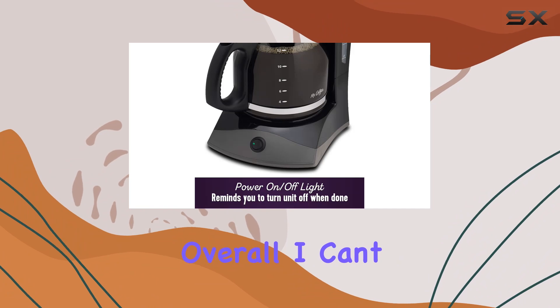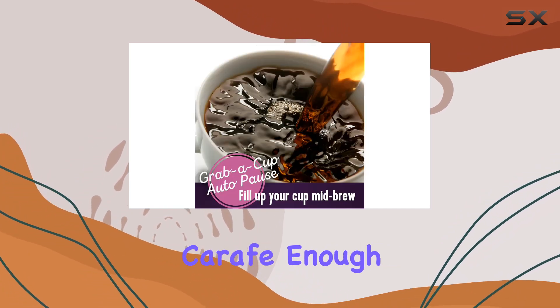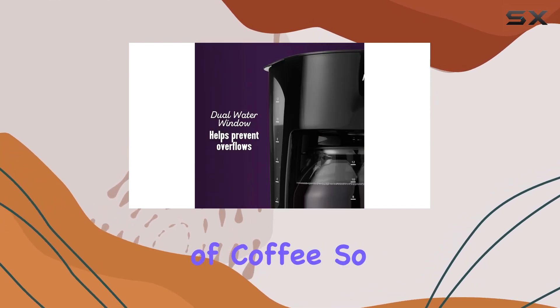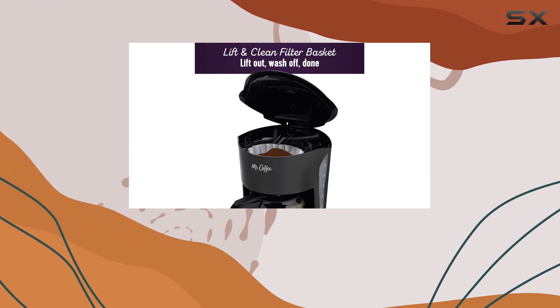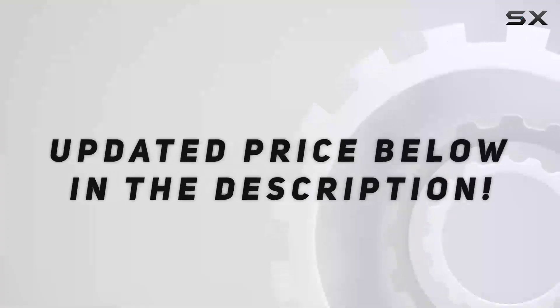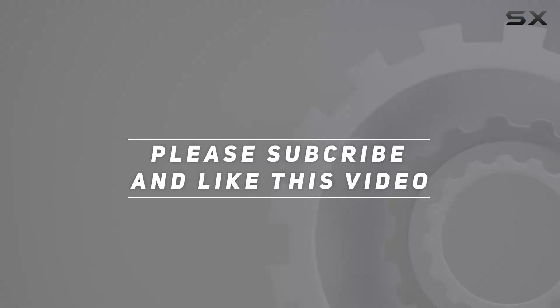Overall, I can't recommend the Mr. Coffee coffee maker with auto pause and glass carafe enough. It's convenient, clutter-free, and brews a darn good cup of coffee. So go ahead, treat yourself to the best way to start your day. Cheers! Check out the video description for an updated price, and thank you for watching.